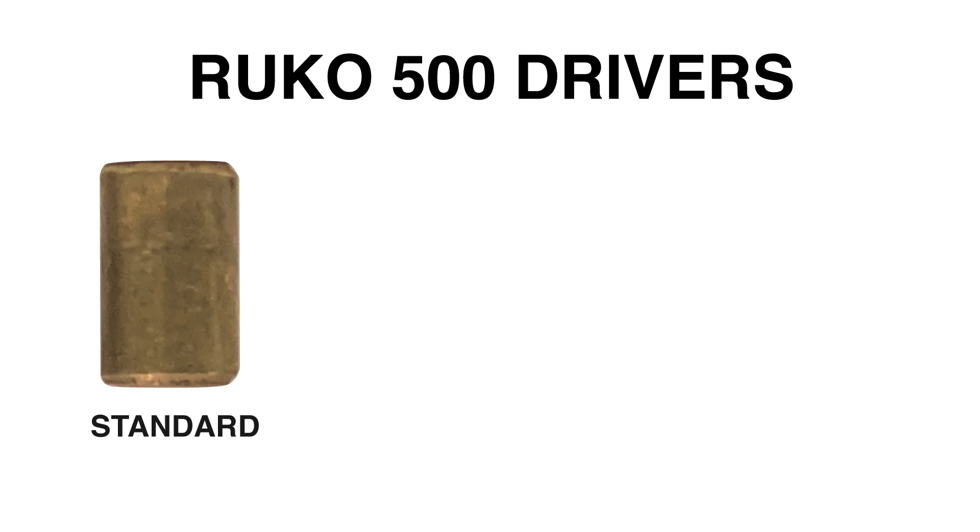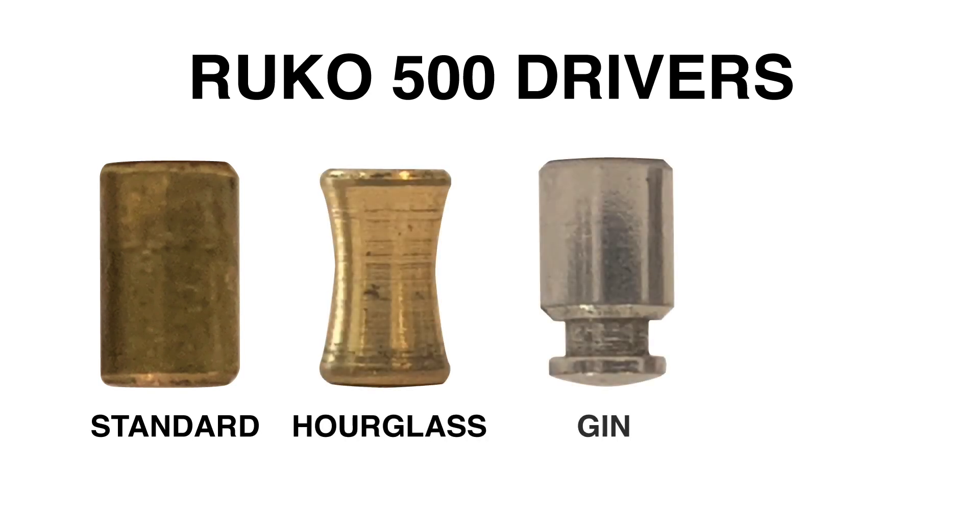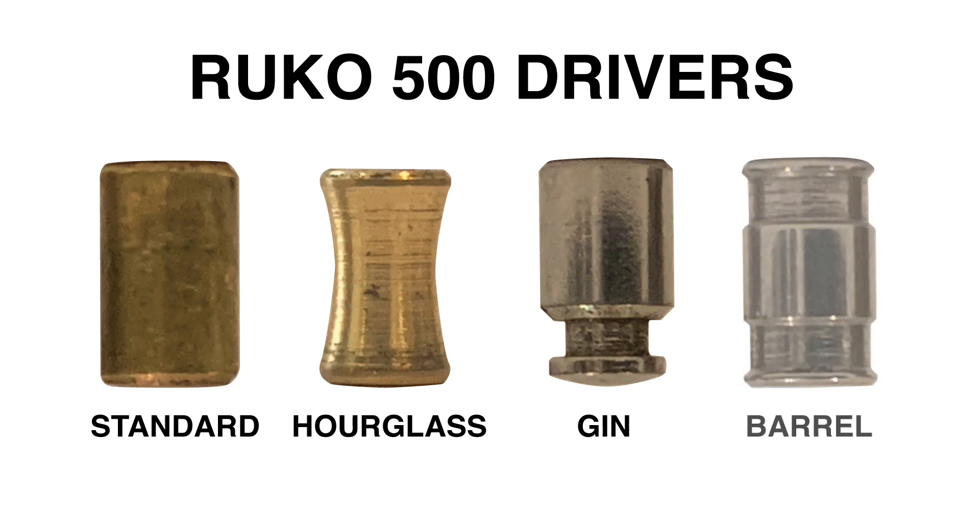The driver pins in this lock have changed over time, starting with standard drivers, then hourglass drivers, followed by gin drivers, and finally barrel spools. This is not surprising as Rucco was purchased by ASSA in 1952.